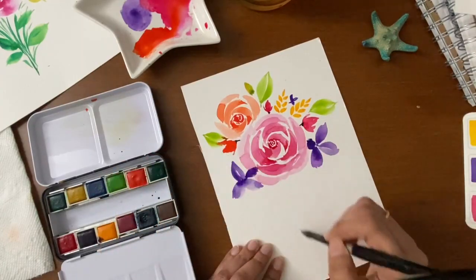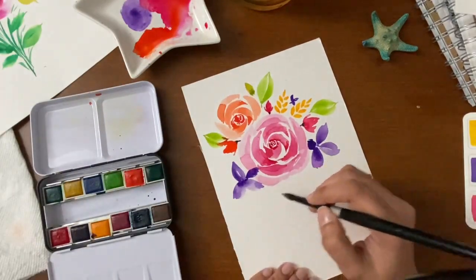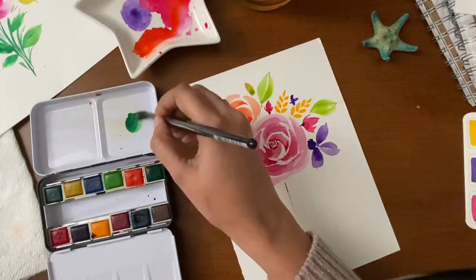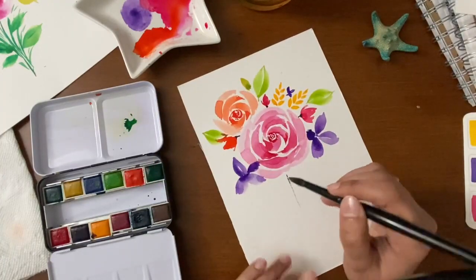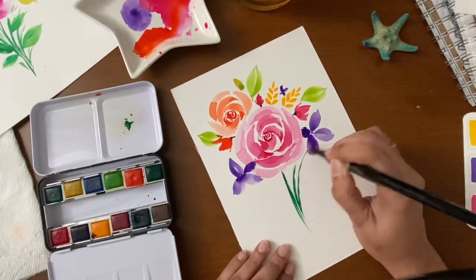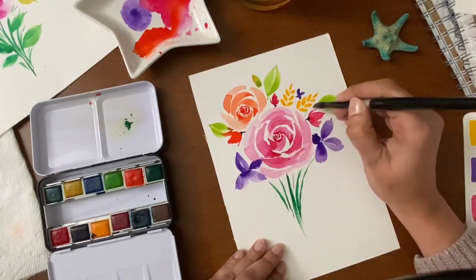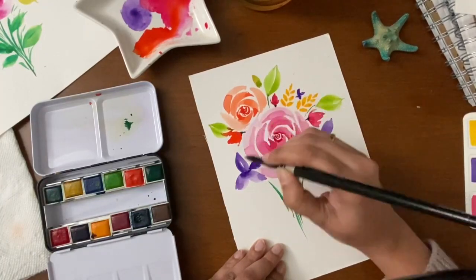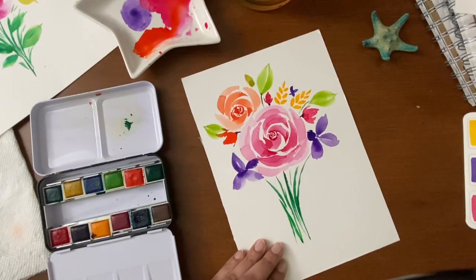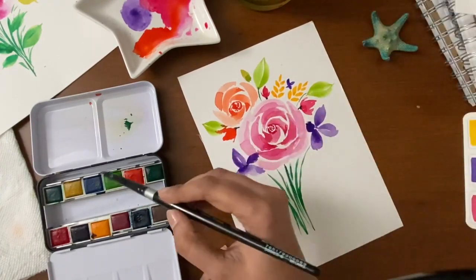Now let's add the stem for all the flowers, and then we will add some leaves onto the stem. With the tip of the brush, make some fine lines for the stem. Keep your hand free and add some nice lines for the stem. Add some more, and now we will add some leaves on the stem.